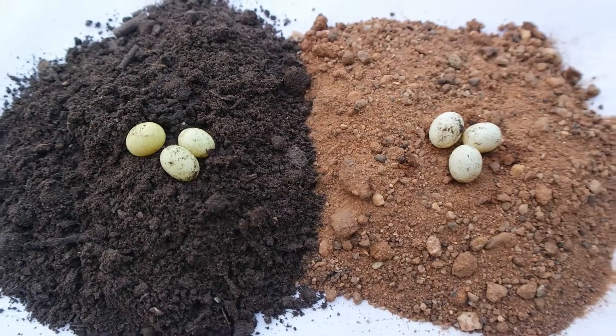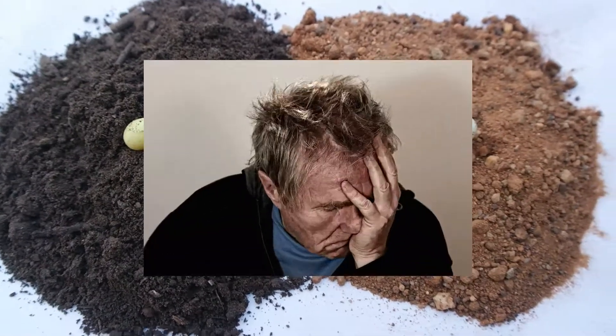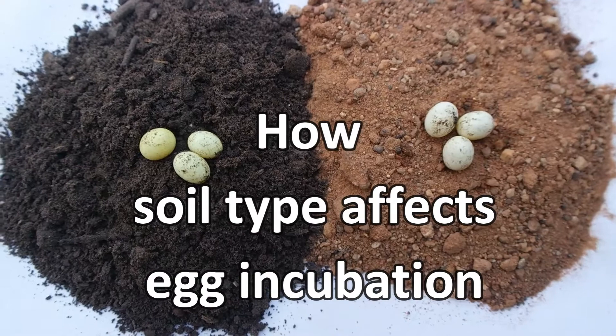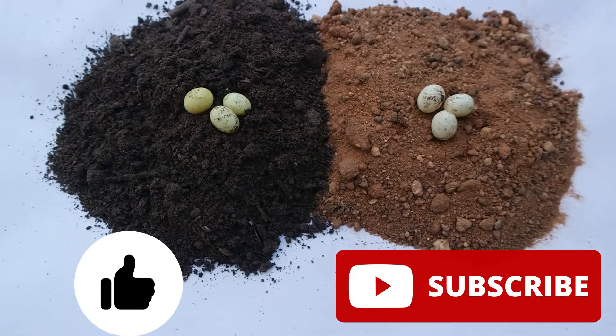I understand you've been trying to incubate and hatch your snake eggs but you're not getting the desired result and you end up being frustrated. Well, in this video I'll be showing you how soil type affects the incubation of your snake eggs. Stay connected to the end of the video and remember to like and subscribe to enjoy more useful content from this channel.